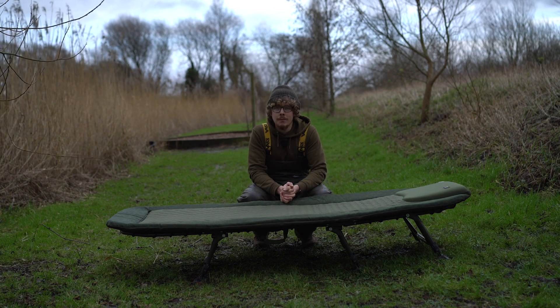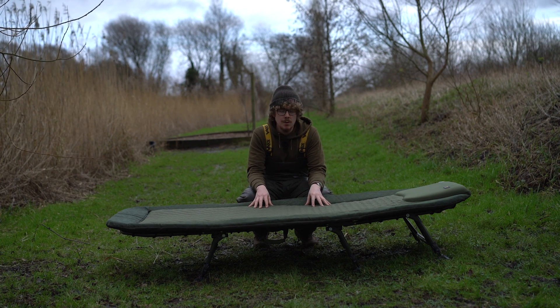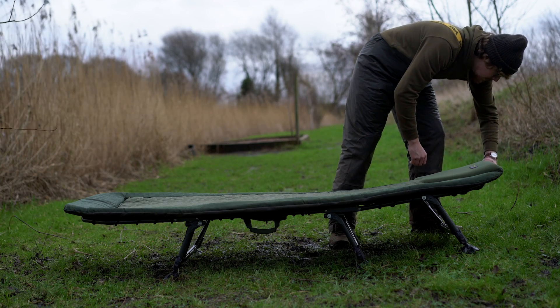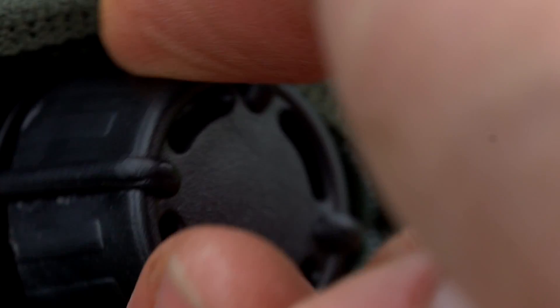Finally, a bed on the market which you can blame for the wind coming from your bivvy, because this self-inflates itself. The mattress itself is very unique — instead of using a foam sort of system, this inflates. You just release the valve at the top end and it inflates itself. When you get to your swim, open up the bed, release the valve, give it a couple of minutes and it will fully inflate. Then you close the valve and you're sorted.